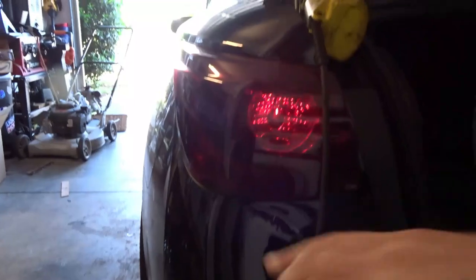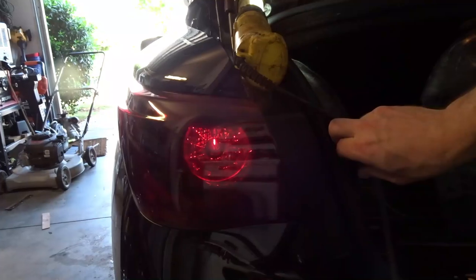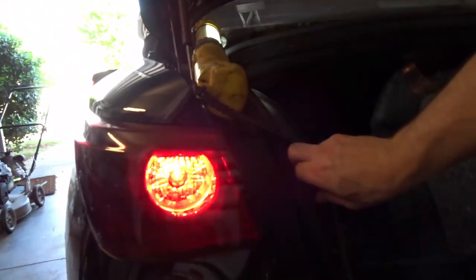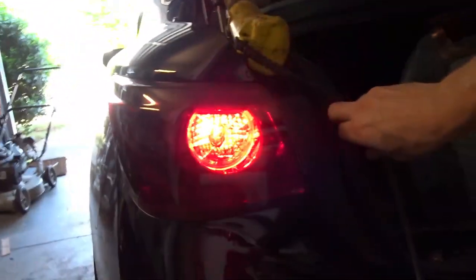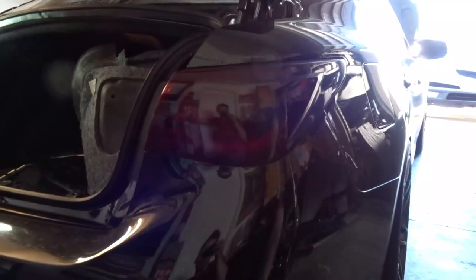That actually looks pretty cool. Let's take a look at what it looks like beforehand - there it is, a little terminator eye. For some reason people don't like that as the blinker on the Q50 - that's what it looks like from the factory. And again, back to the Diode Dynamics tail light as turn signal - boom, not too bad, that looks pretty cool.